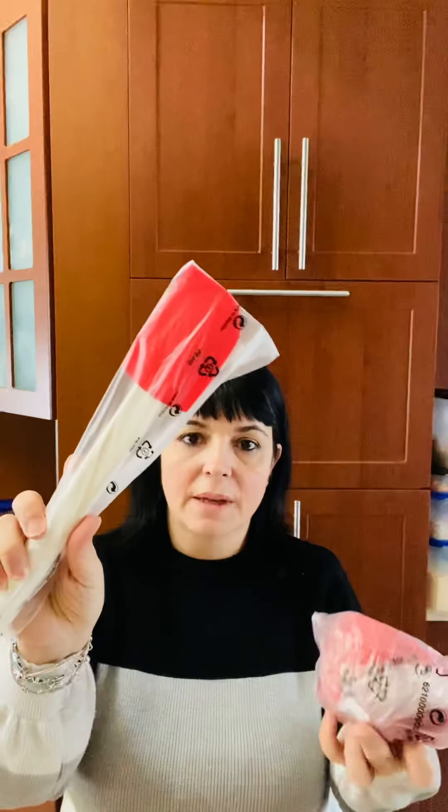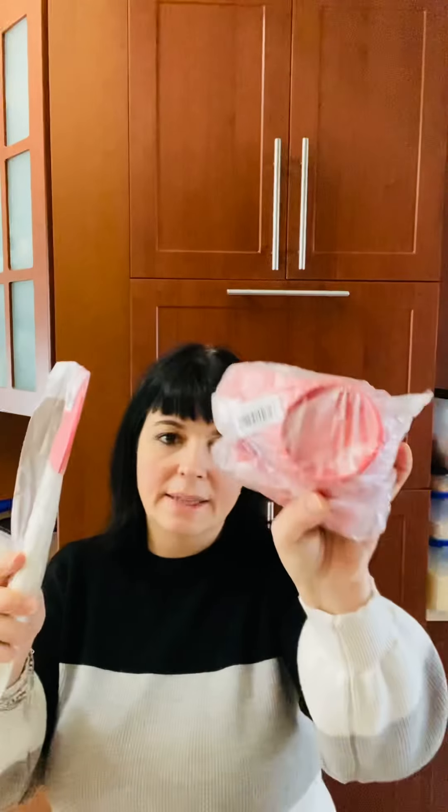You also get a water bottle — an eco water bottle. Then you have the baking set that includes a bowl that's completely sealed so it doesn't leak, a spatula, and the measuring cups.